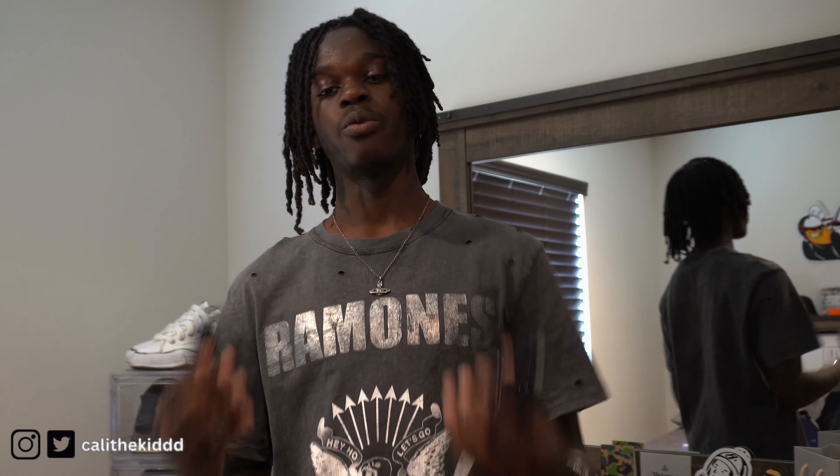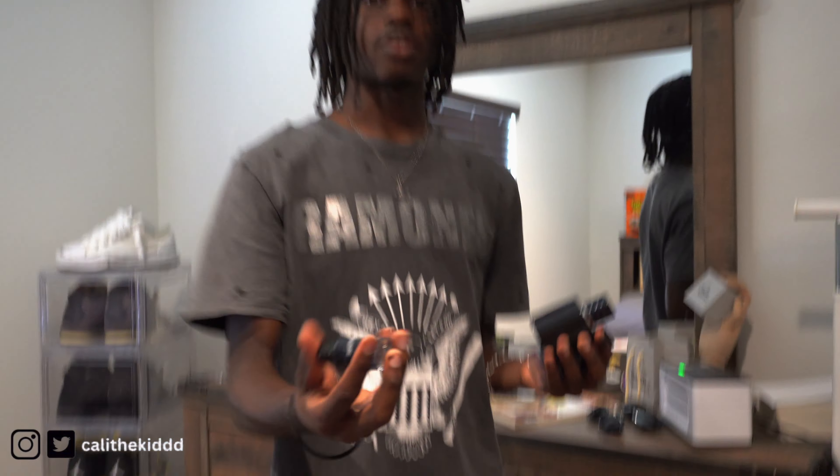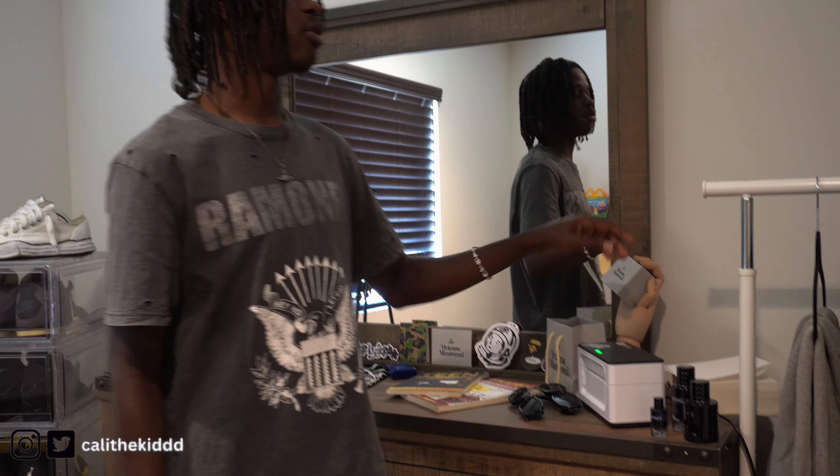Moving on to the dresser — everybody be hating on the Dior Sauvage, I don't see a problem with it. We got the Xclear right here and then the regular Dior Sauvage. I did a video on TikTok showing my room. Also, right here the most important thing in my room: we got my shipping label printer, my thermal printer right here — without that I would not be able to ship any of my orders out.